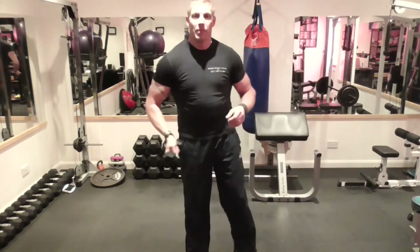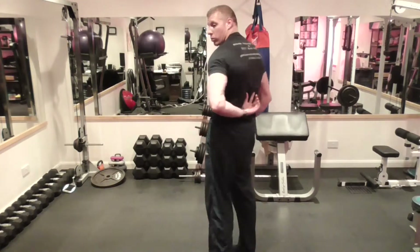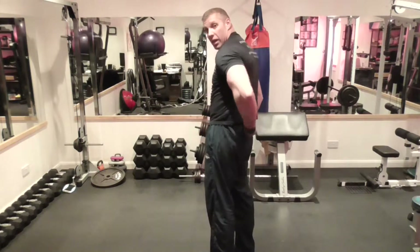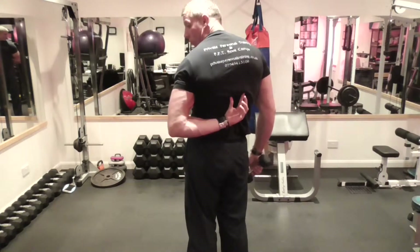The next back exercise is the good morning. This is for the spinal erectors — the two muscles that come up from the lower part of your back and join into the bottom part of your traps.